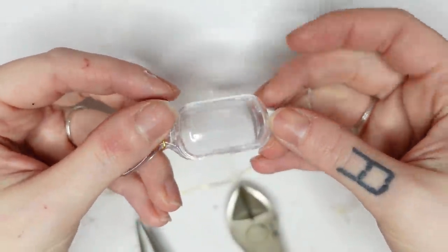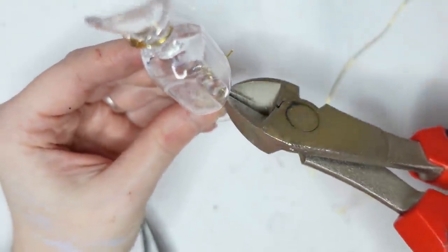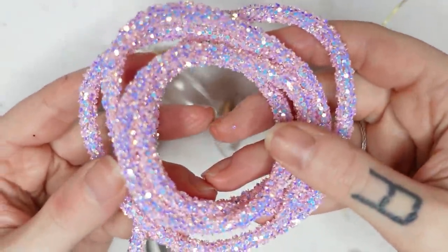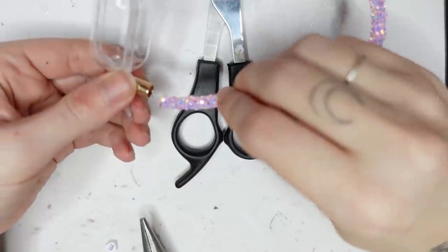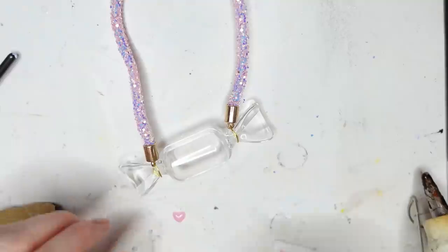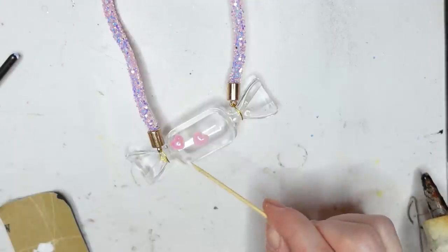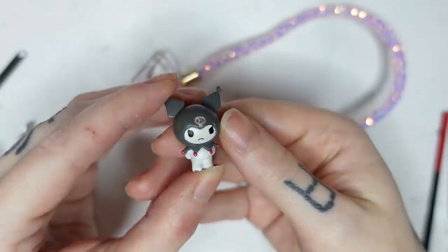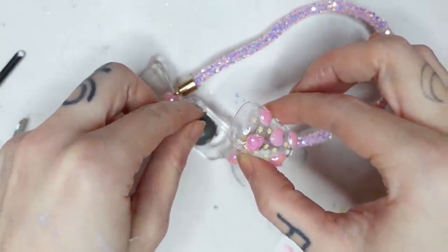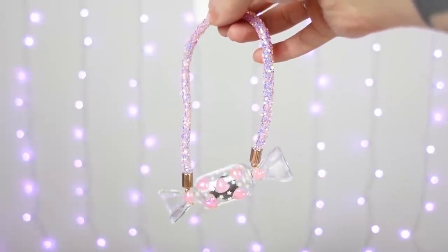How about we give my Melody a handbag? I found this clear candy in my stash, and will first attach those golden elements with a little golden wire to the candy. Then I'm taking this glittery crafting ribbon that I bought at the dollar store, and glue it into the golden bead thingies with hot glue. Now let's bedazzle the bag with some iridescent pink hearts and some teeny tiny little stars. I also found this little Kurumi figurine that used to be a phone strap, so why not just put her in the bag? The bag is done and it's so darling! I love the sparkly details and it was really simple to make.